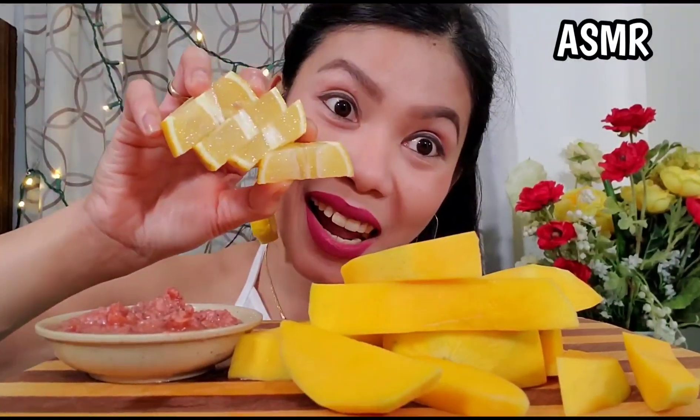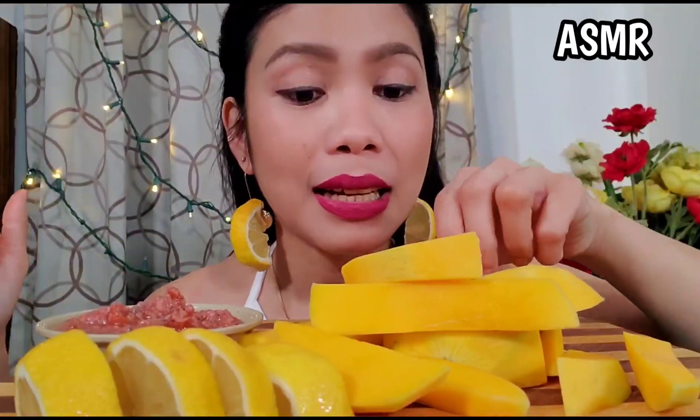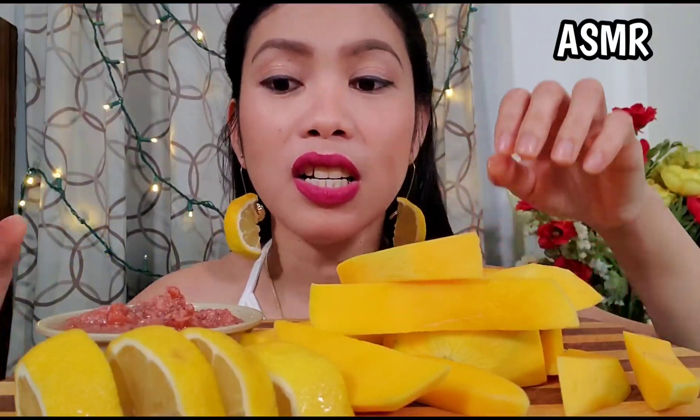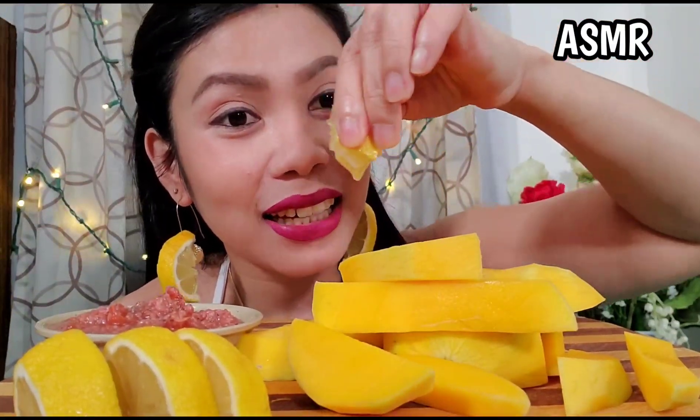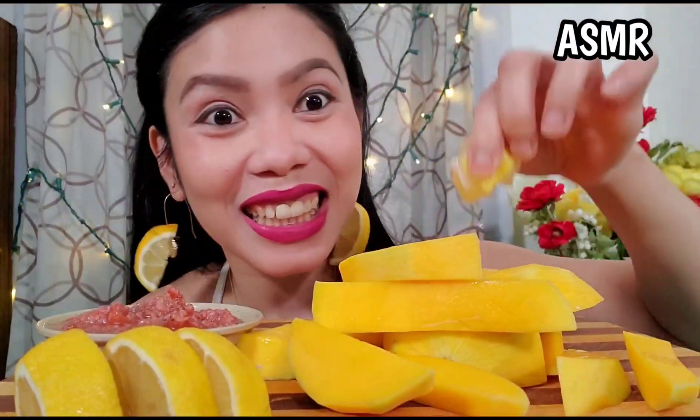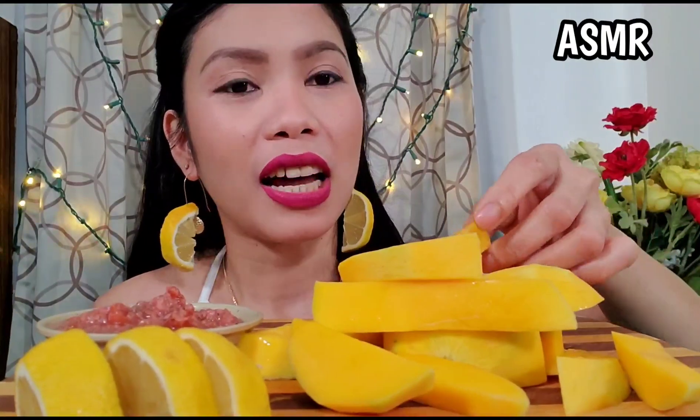Hold on, hold on, cut! It's supposed to be sour in the Philippines — mainly sour — so what we're gonna do is squeeze it. Okay, let's try again.